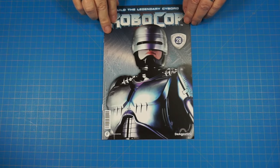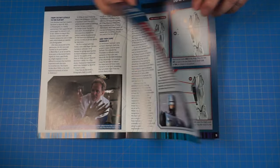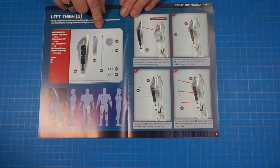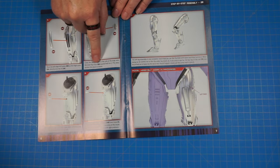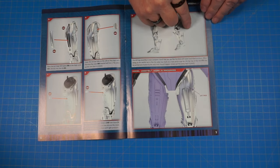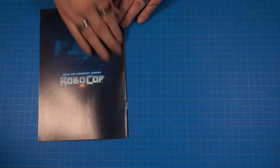All right, here's stage 28 — let's get a look in the magazine. Flip through real quick, get back to our parts. We're going to continue working on that left thigh. We have these pieces that are going to go on the front of the thigh just like this, and when we get all done we'll have our completed left leg looking really good.